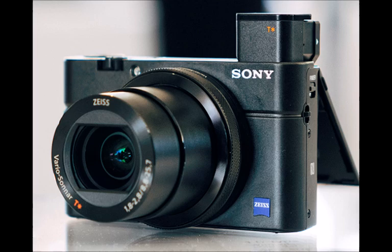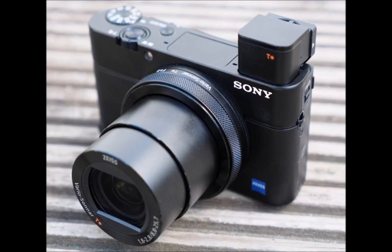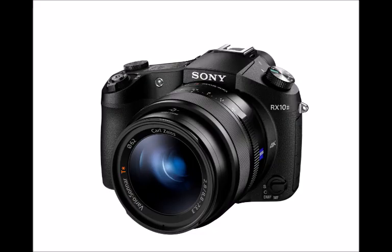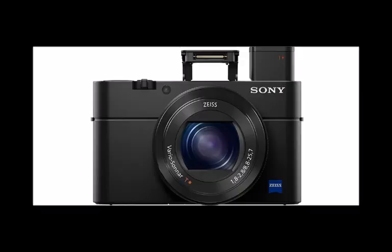Of course the proof of the pudding is in the eating and we can't wait to spend more time with the RX100 IV. The Sony RX100 IV will be arriving in summer 2015 and has a guide price of €1150, about £840. That's a slight bump above the £650 of the RX100 III, so although you get a lot of attractive features, you're going to have to pay for them.